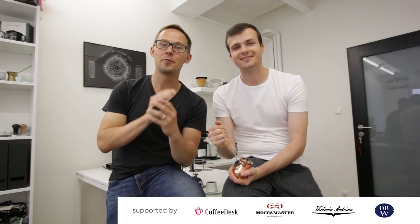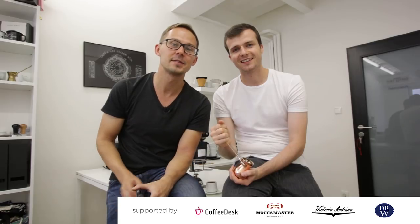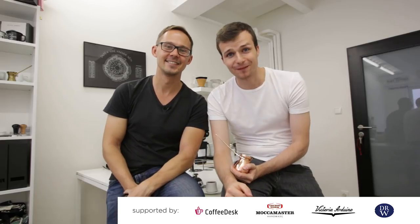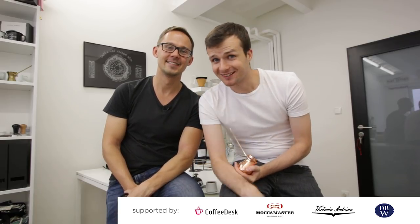So that was Turkish coffee done in a specialty way — we hope we've given you enough reason to give Turkish coffee a try. If you have any questions, leave us a comment and we'll do our best to answer. Thanks for watching, we hope you learned something new — smash the like button if you liked the video and subscribe. We'll see you next week!